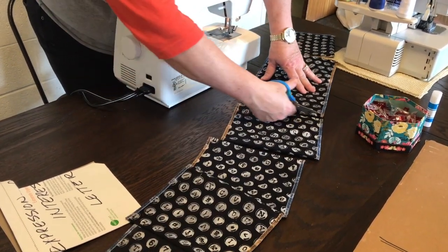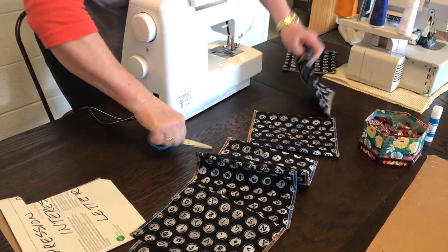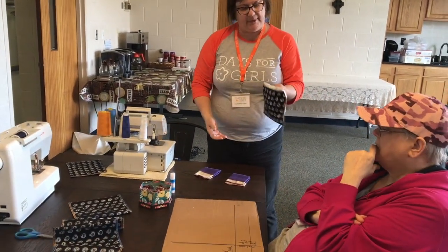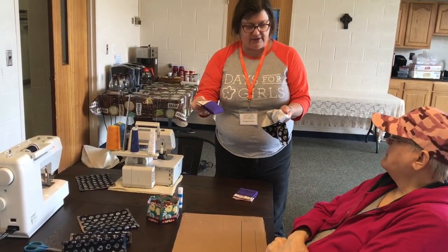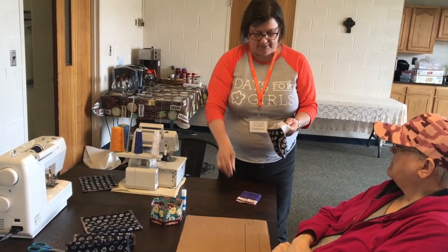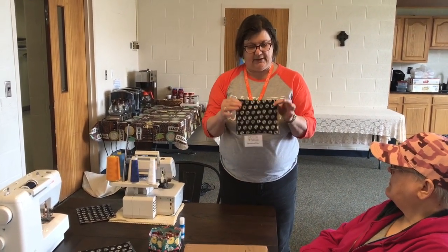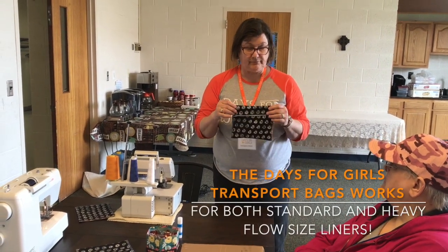They are sized such that they will hold at least two soaking wet pads. Opening the flap up with one hand, opening the pocket, you can just grab the soiled pad and drop it in. There is room for at least two, maybe three. Close it up and it will keep everything in your backpack dry until you are home.